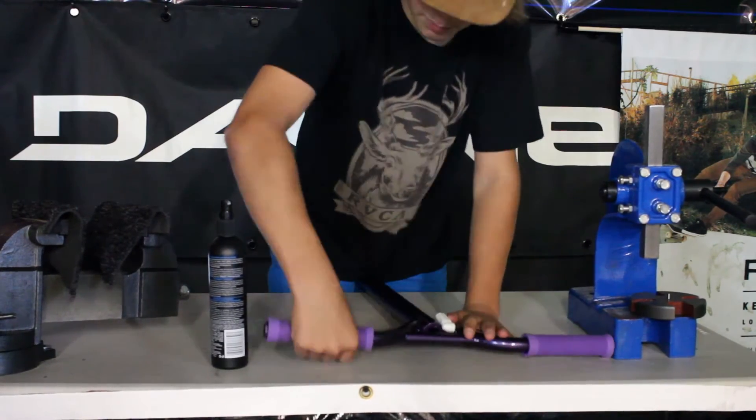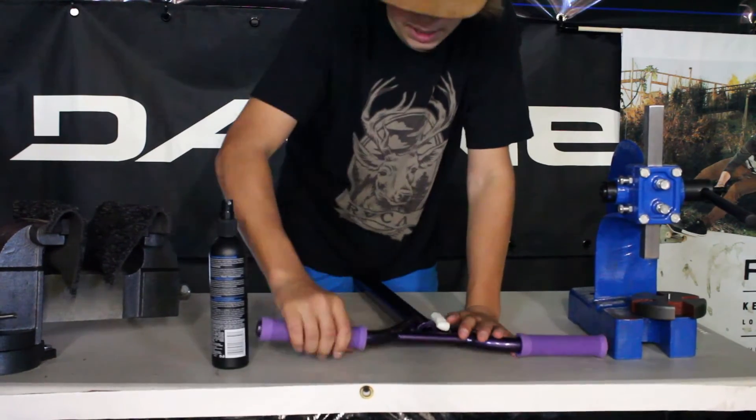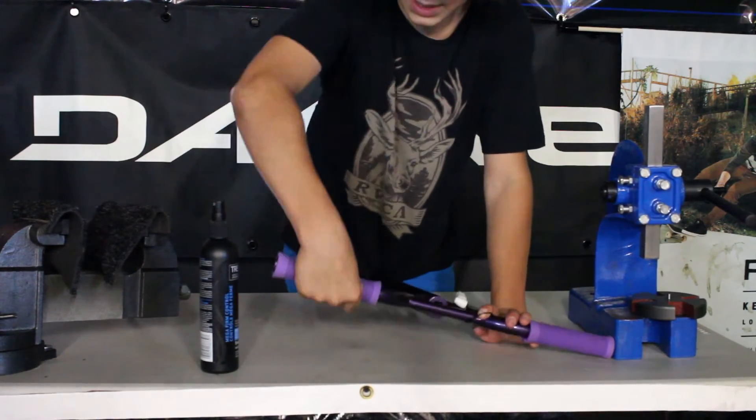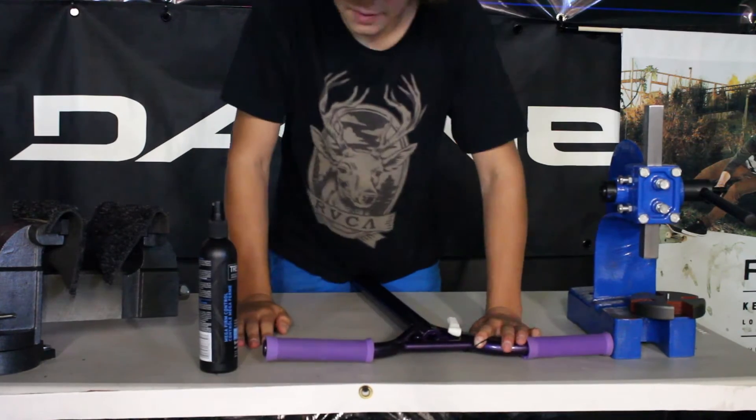It has a little bit of slipping, but hairspray dries really fast and it sticks. It'll dry in about five minutes and you won't have any throttle grip.